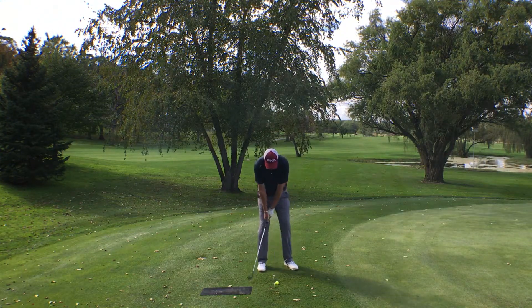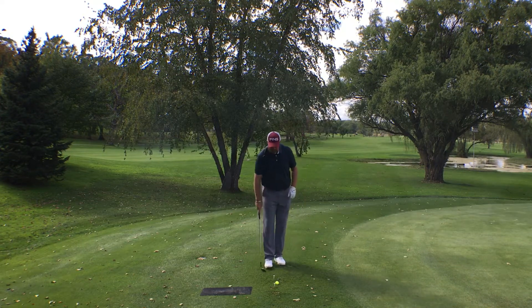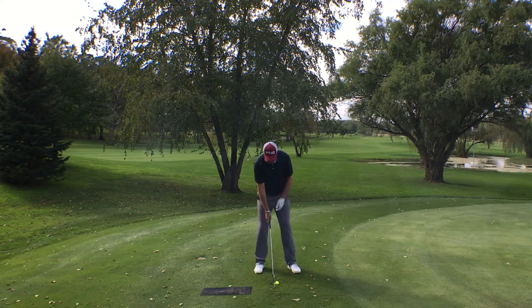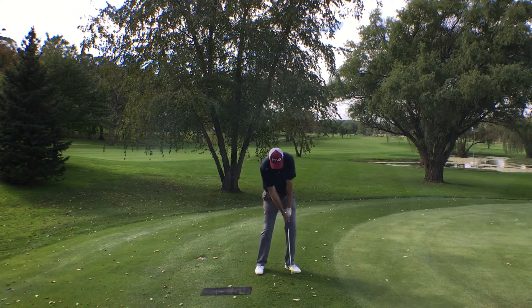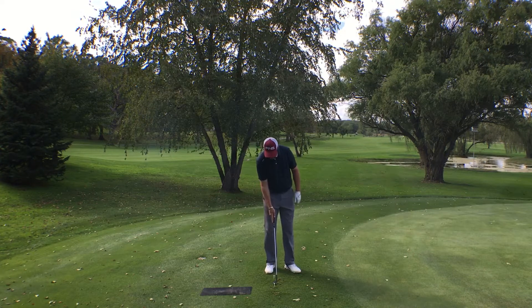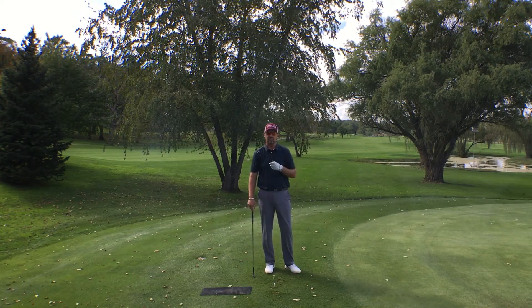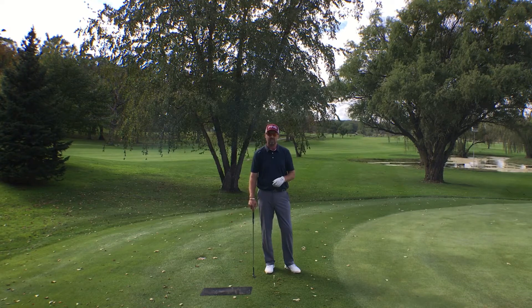We'll do that a couple of times. Notice how my chest faces the target and my impact happens past the ball. Then we'll go ahead and hit a shot. You can see the divot starts a little bit past the ball. This is going to ensure that you have crisp contact and good consistent trajectory on these little shots.